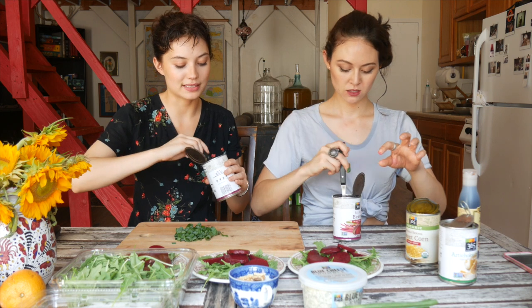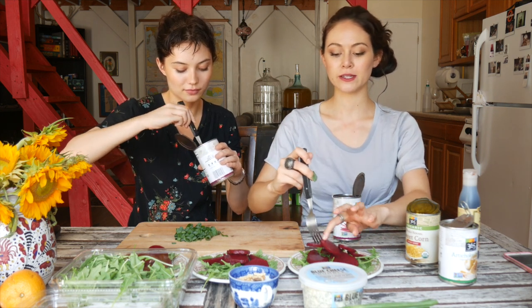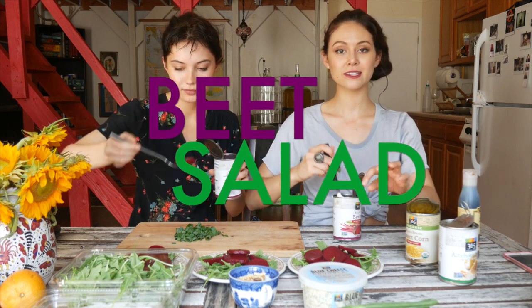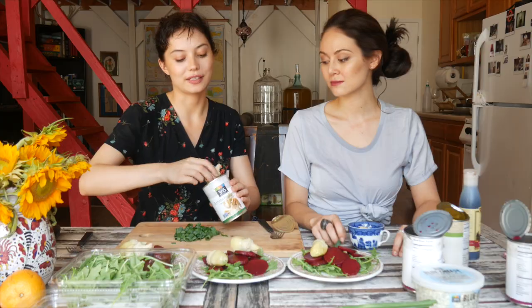Put them on your salad — a lot of beets is key because it's the main ingredient. Because this is beet salad, not to be confused with beef salad. The next ingredient is artichoke hearts. Take the artichoke hearts and try really hard not to eat them. Put them on your salad. For this part, it's preferable if your hands are clean.